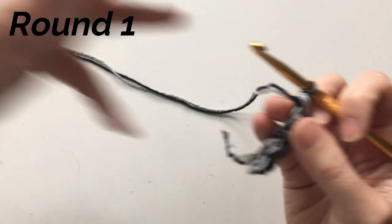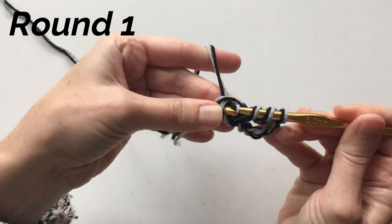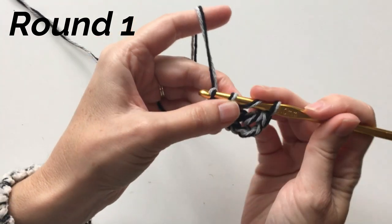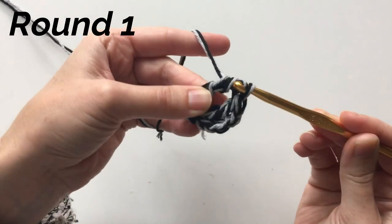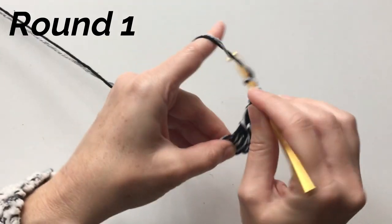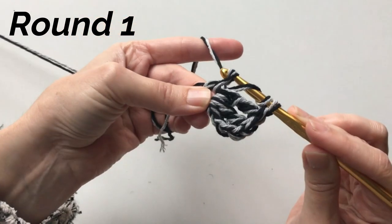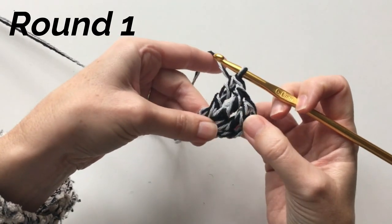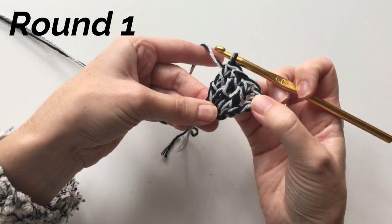Let me show that again. Wrap the yarn twice, go into the center of the ring, pull up a loop. Now pull through the first two loops — it looks like four because there's four yarns, but they're together. Pull through two, pull through two, pull through two — that's three times, which is why it's called treble crochet, sometimes called triple. We're doing that 15 times total, so we'll have 16 stitches when done, since the chain four counts as a stitch.